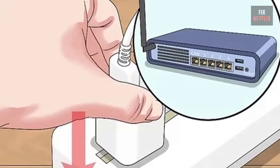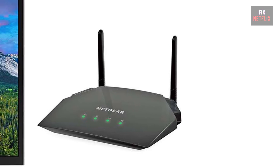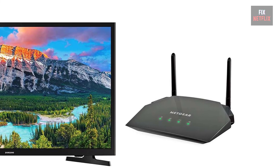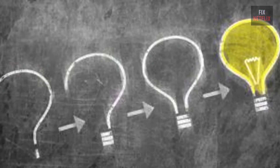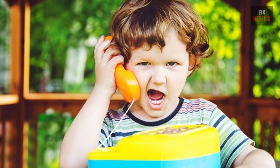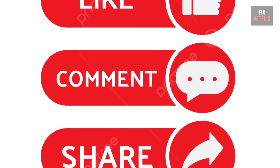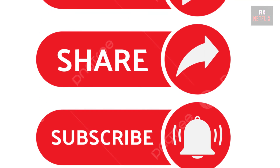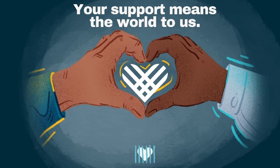In summary, if your smart TV is not connecting to the Wi-Fi, restart the router, modem, and TV, and reposition the router closer to your TV. Follow these steps to troubleshoot and potentially fix the problem. If you have any better ideas or questions, feel free to share them in the comments below. Please like, share, and subscribe to the channel for more helpful videos — your support means the world to us.